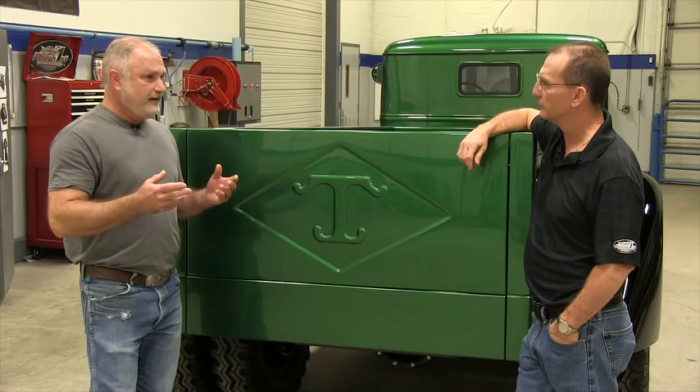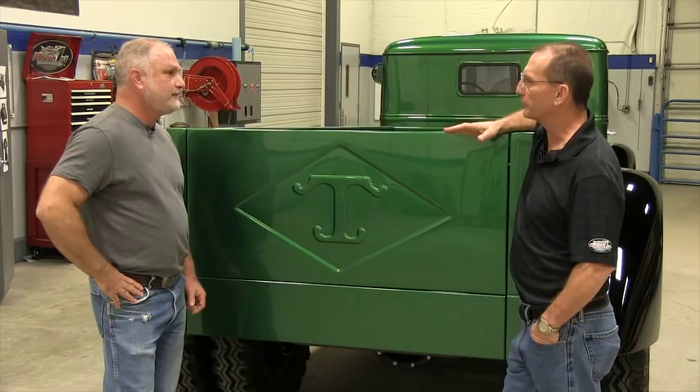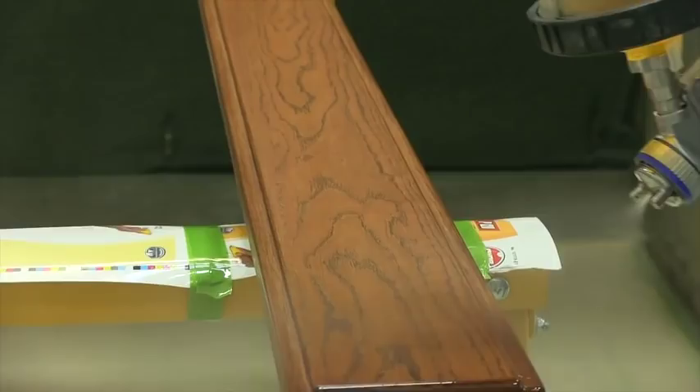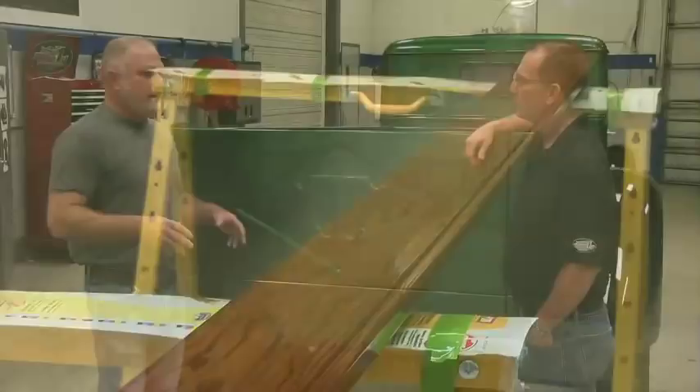So you've got it sanded, you've got it stained. What type of top coat did you go with? We chose a marine grade urethane varnish, and that urethane varnish is designed for wood products outdoors, so it's going to hold up very well. We used four coats on it — we did bottoms, tops, and sides. We totally encapsulated the wood so none of the elements of weather can get to it.